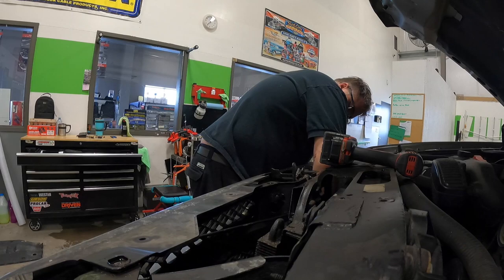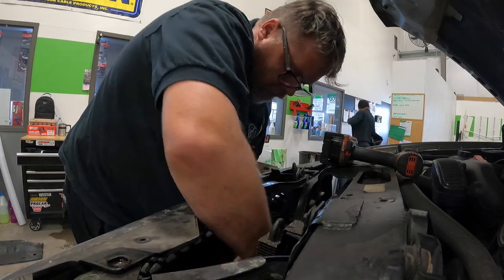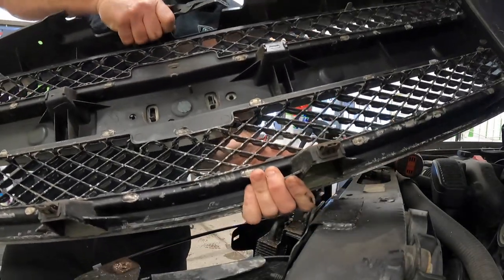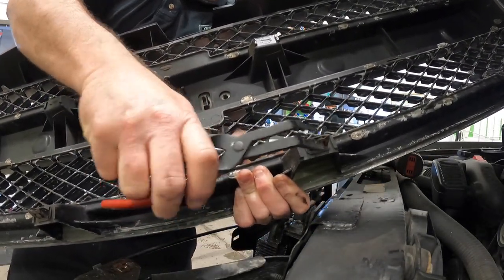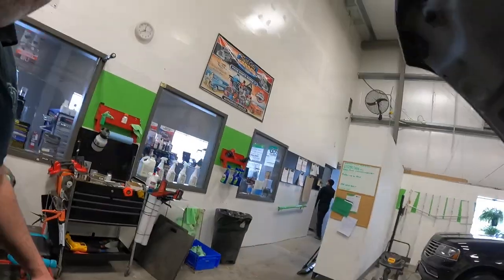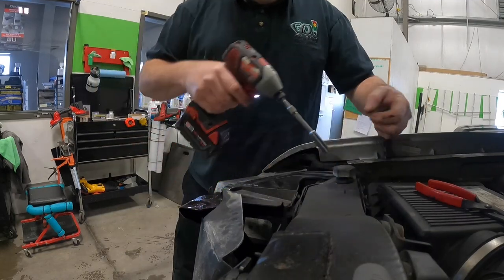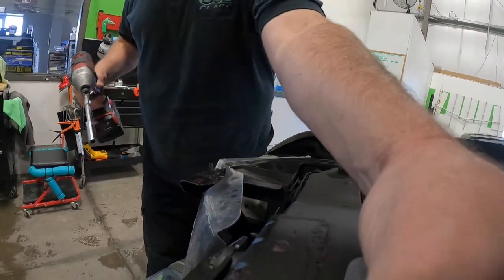I'll show you what the clips look like so you know what's really going on. You just squeeze them together right here and it releases them. Now on the headlight — this is a 2007 Chevy Silverado just so you know — you've got a 10mm here, a 10mm here, and a 10mm right inside here.